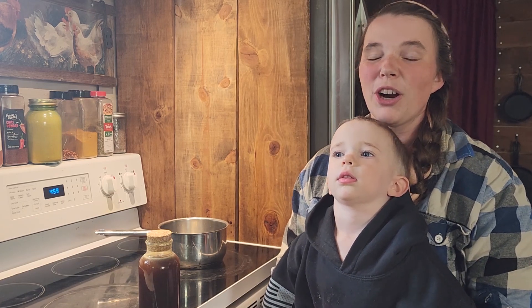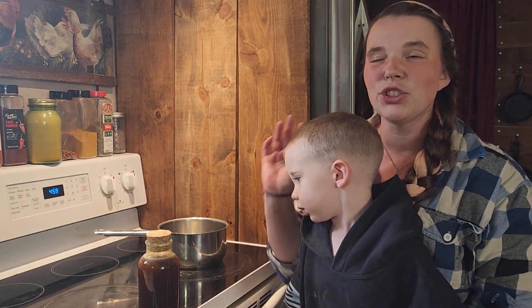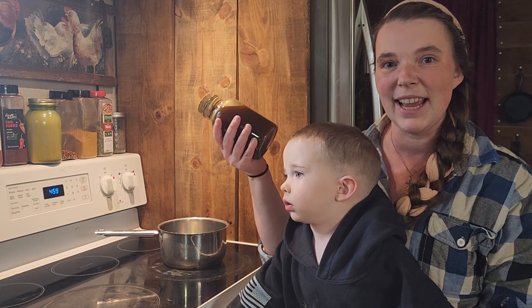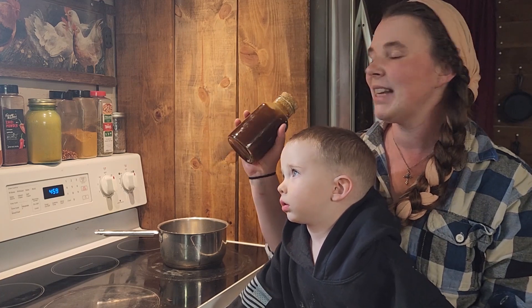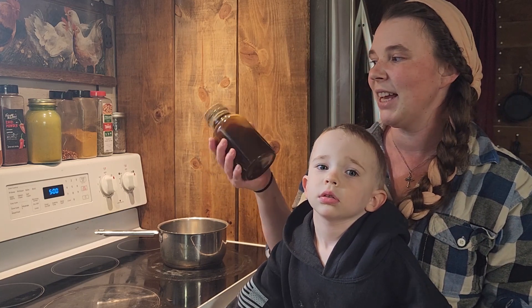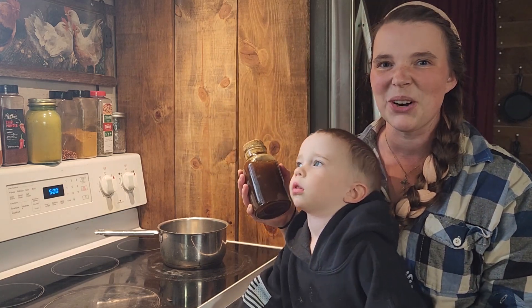Hi you guys, welcome back to Kirshner Farmstead. If you are new to our channel, my name is Kirstie and this is Colton. Today we are going to be doing a super simple recipe — I am going to show you my pancake syrup. This takes seriously about 10 minutes to make and then you can store it in the fridge for up to a month. Let's get started.